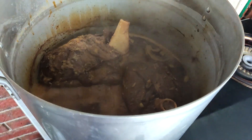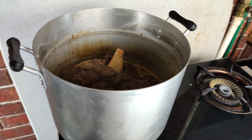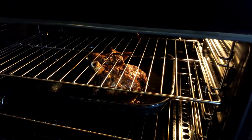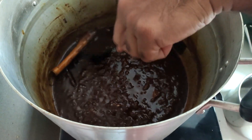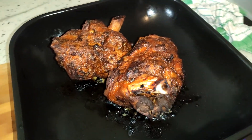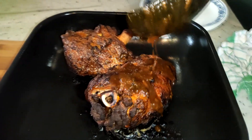After about one and a half hours, pre-heat your oven. Check your meat and if it's tender we can take it off the heat. Put the meat into the oven and let it cook for another 20 minutes. Whilst the meat is in the oven, cook down the gravy until it's a super thick consistency. Once the meat looks done, take it out of the oven and drizzle some of that delicious gravy on top.